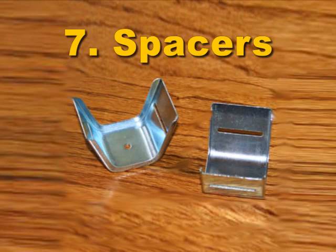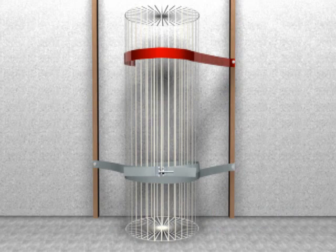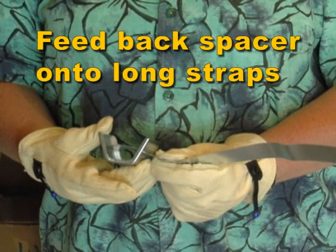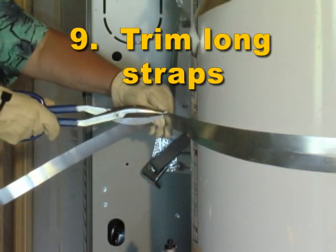Step 7: Our water heater requires feeding the back spacer onto the long strap, so we do Step 8 first, then Step 7. Step 8: Wrap the long strap around the tank, then slide the spacer around to the rear of the tank. Step 9: Trim the end of the long strap.